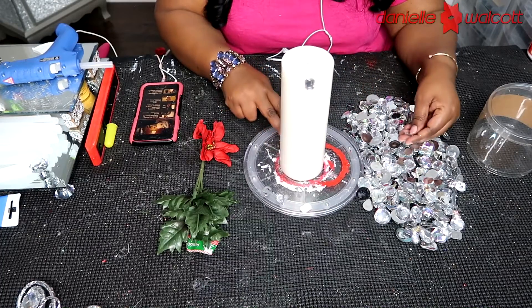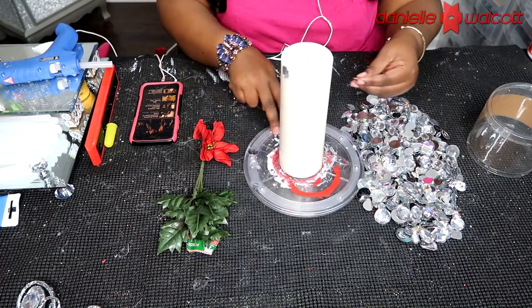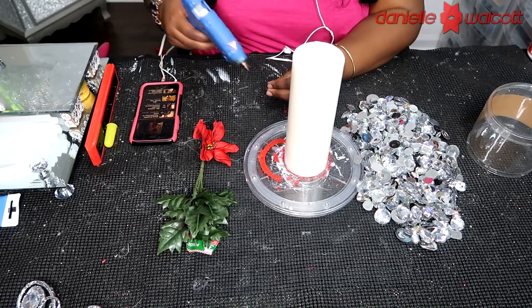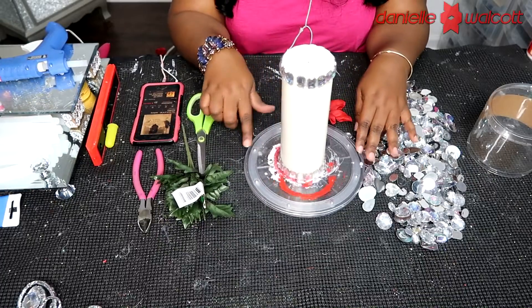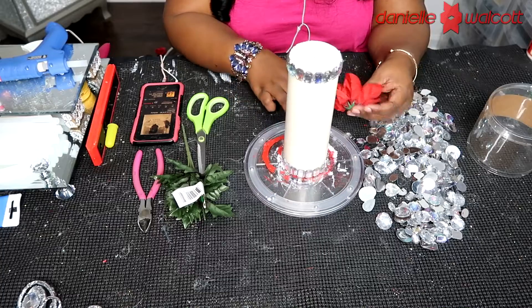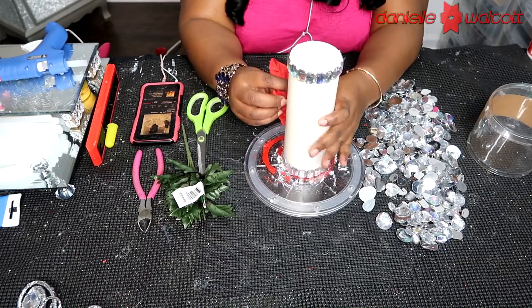All I'm doing is placing a dollop of hot glue on the back of that gem, placing it on the candle, holding it on for a few seconds, and allowing that hot glue to engage. Here is our candle that we have decorated on the top, going around the brim of that candle as well as on the bottom.